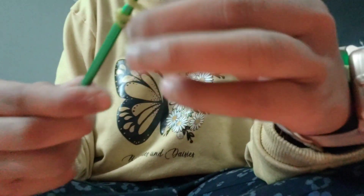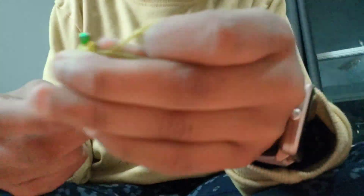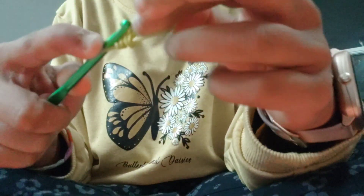Now get two yellow rubber bands — or whatever color you're using for the pineapple. Take the cap band off the hook just like that, and put those two rubber bands right on top. Your charm should look like this. Do that one more time: take two yellow rubber bands and take these two rubber bands right off.